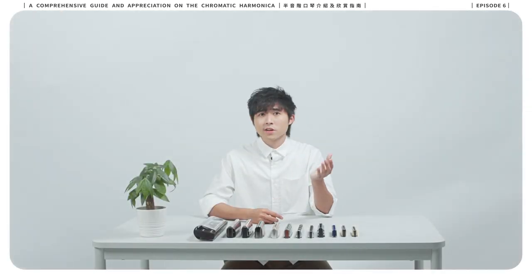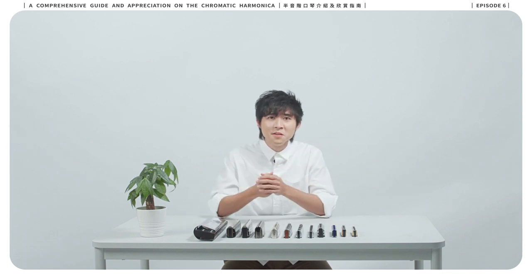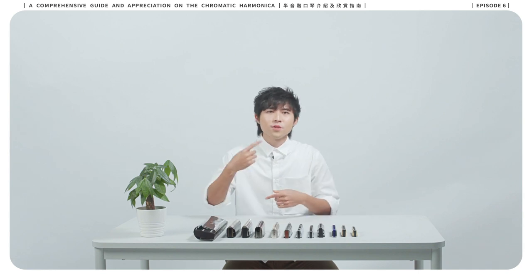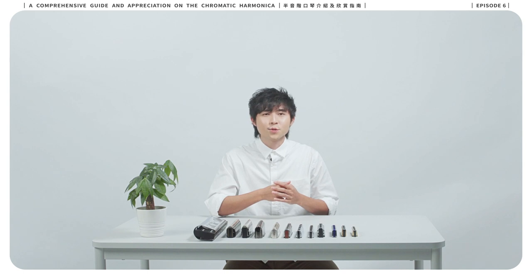If you still think I look like a cowboy, well, maybe it's in my blood — I can't help. If you think we're hiding anything from you, leave a question below. If you'd like to learn more about the harmonica, subscribe now. Until then, see you.